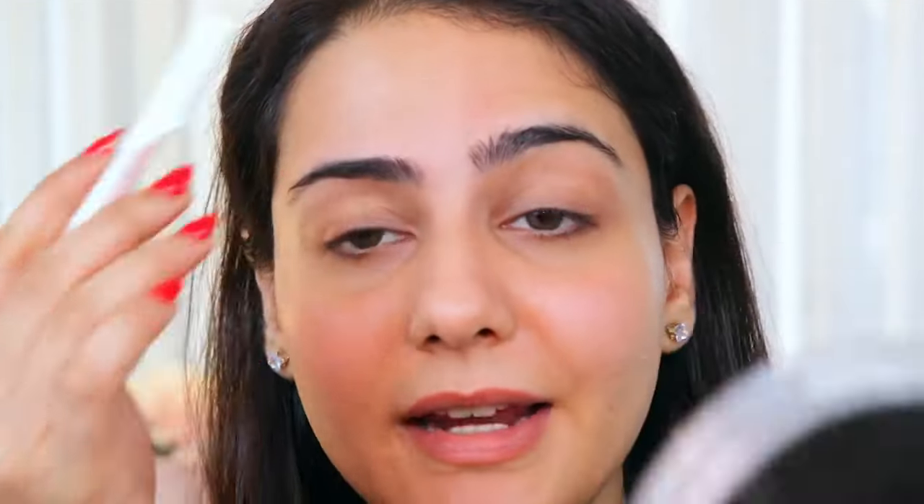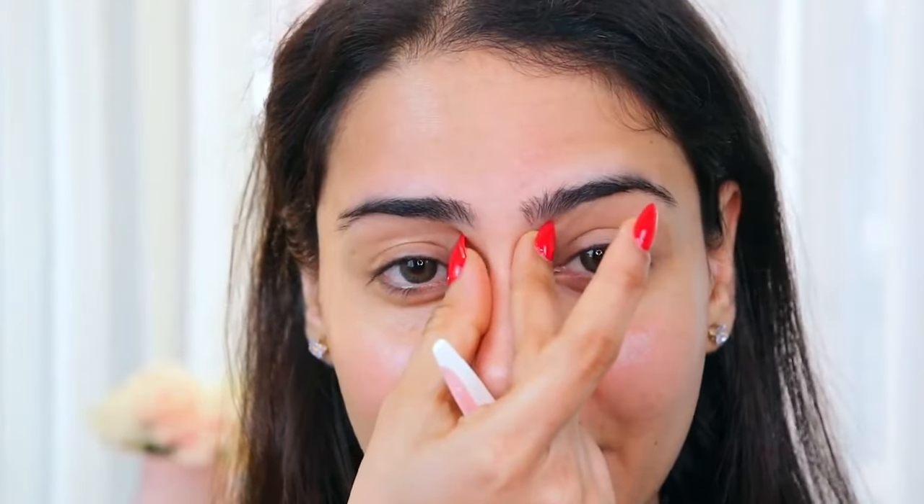Let's get started. First I'm going to shape my brows using the face razor that I generally use. You can also thread your brows, but this is what I generally do because it's easy, less messy, and faster. What I like to do is just widen the gap — obviously if you don't wish to do that, it's completely your choice. Do whatever suits you.